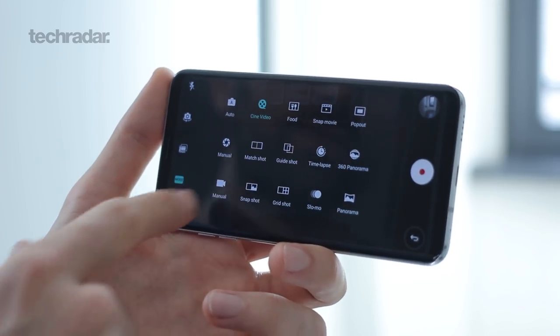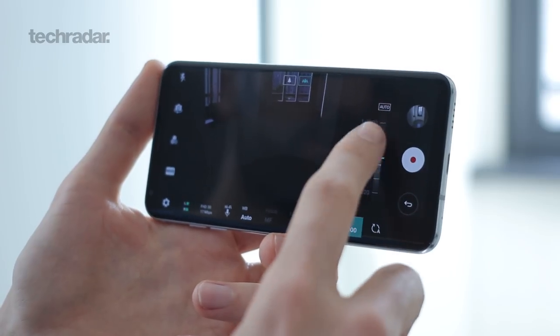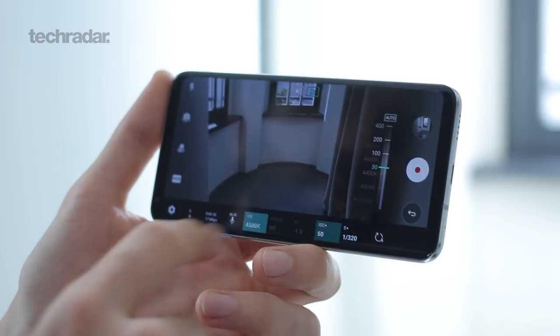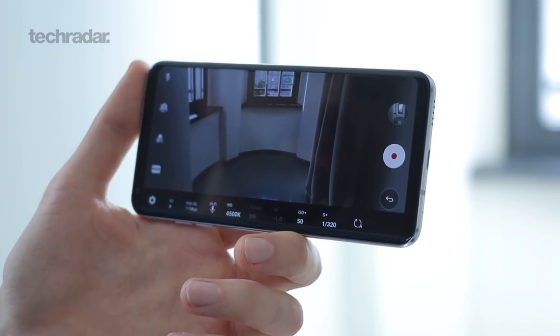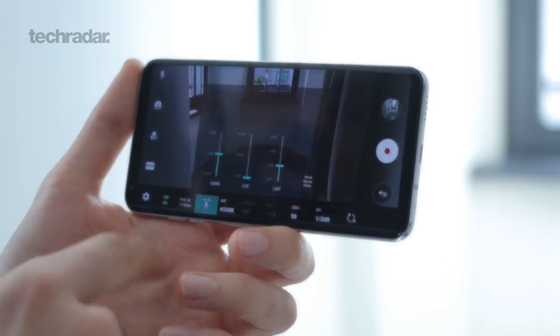Tap on mode again and you can also see manual video. Here you can control things like shutter speed, ISO, and white balance. This is going to be perfect for anybody who wants to take full control, and you can even improve the audio through high quality hi-fi audio.